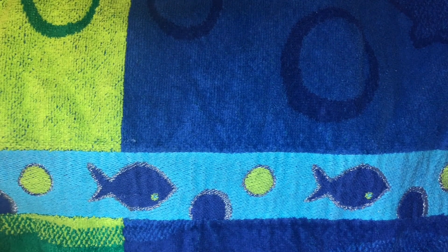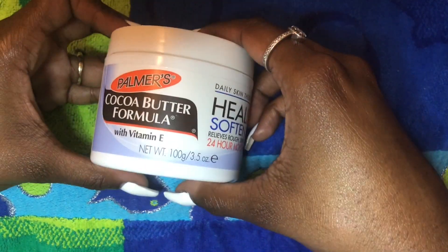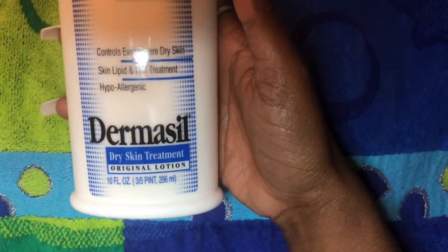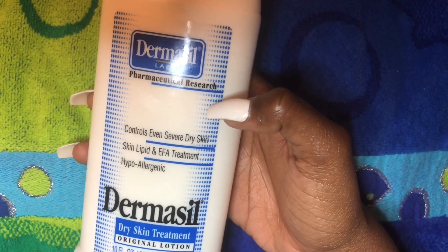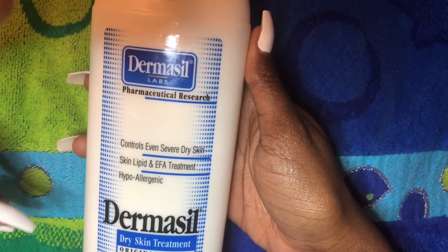The products I use are fairly cheap. The thing you're going to spend the most money on is the bio oil. You're also going to need cocoa butter and derma solution. Derma solution is really good for dry skin and eczema, and it's fairly cheap — you can get it from the dollar store or dollar tree.